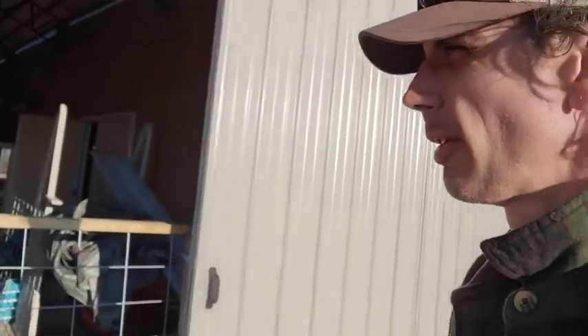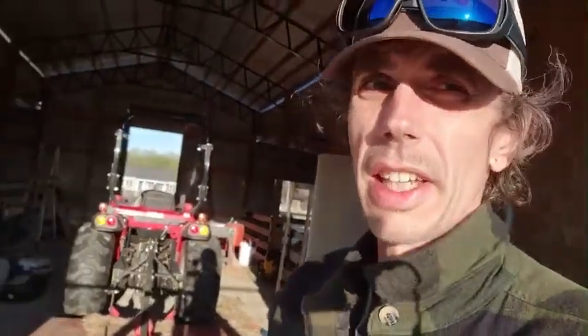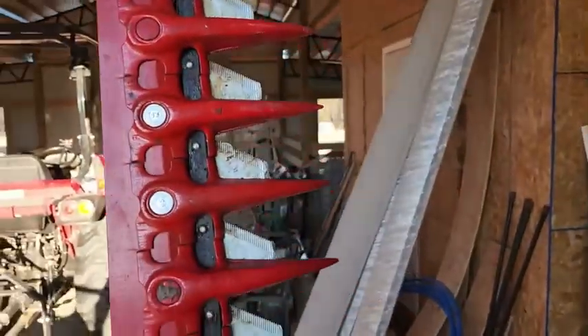Made it home several eternities later. Got it in the barn — should have took a video but we didn't because we don't think that far ahead. But this thing is show ready. Let's take a good look at it. That sucker's never even seen grass.